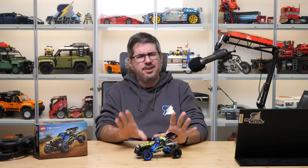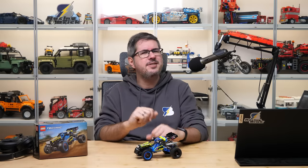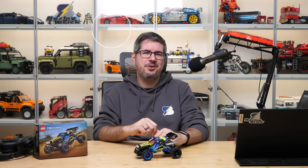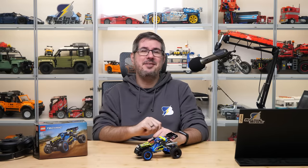All in all, this is a highly recommended small scale Technic set — it has lots of great building techniques and is fun to build, you definitely don't want to miss it. Please let me know your thoughts in the comment section. If you enjoyed this video then please give it a thumbs up and don't forget to subscribe with notifications, as more exciting LEGO videos are coming soon. See you next time, bye bye!